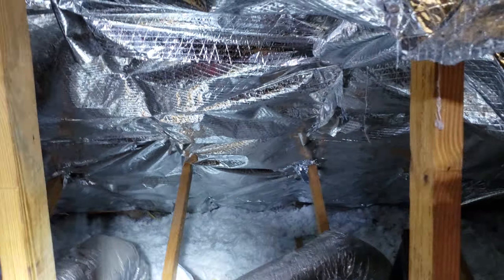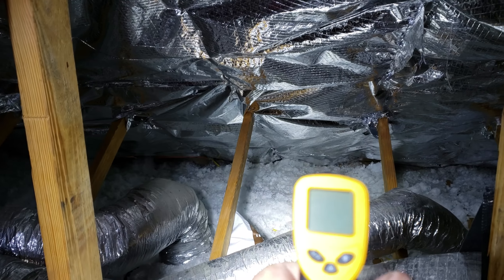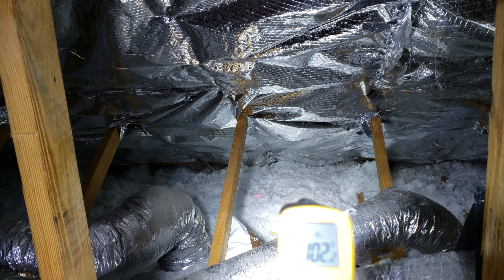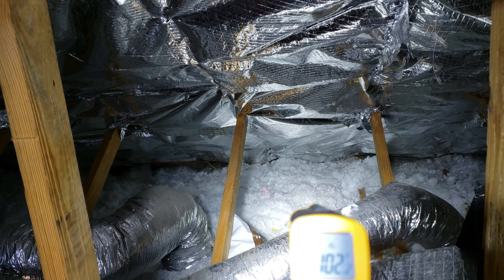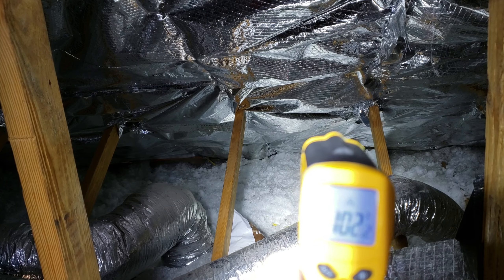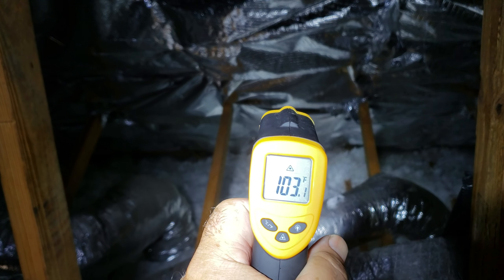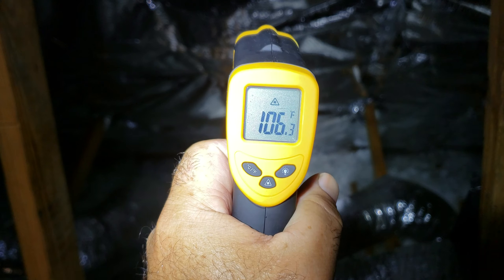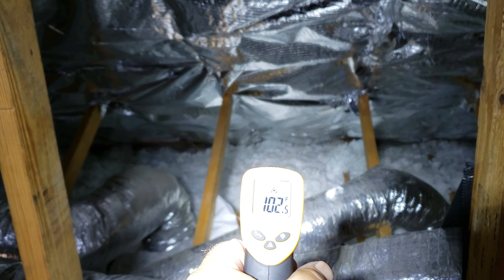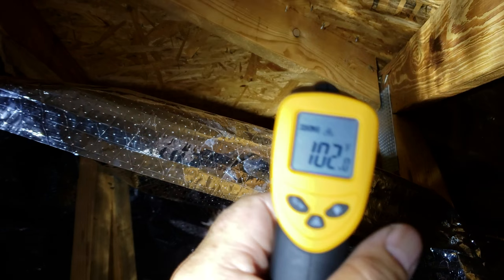I'm gonna check the temperature now. Behind the foil — between the foil and the ceiling — we got 102°F. The temperature of the insulation in the floor and ceiling here is also around 102-103°F. On this side of the foil I'm getting 106, 104 — let's say around 102°F at the bottom.